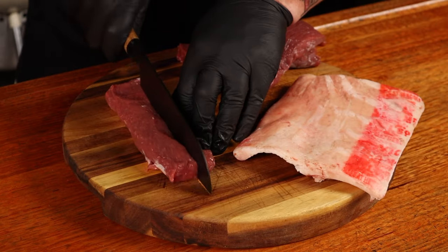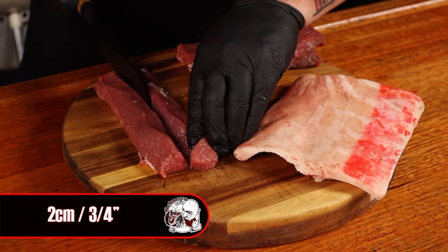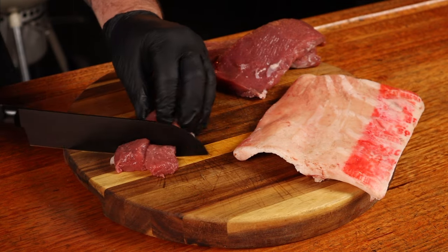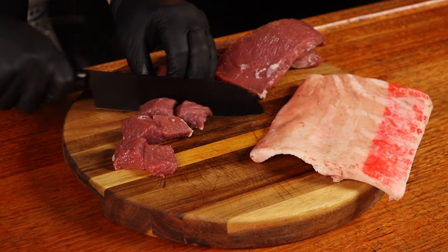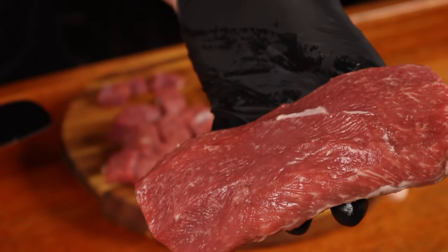To make authentic Xinjiang lamb skewers, we're going to need a mix of lean meat and some fat. I'm using a mixture of half a kilogram of backstrap and around 200 grams of belly fat from Mick, the master butcher, out of Kip's lamb premium meats. To prep the lamb backstrap, I generally like to cube it into roughly two centimetre cubes. You will find lamb backstrap does have a silver skin on it — I'm lucky enough my butcher took it off for me.